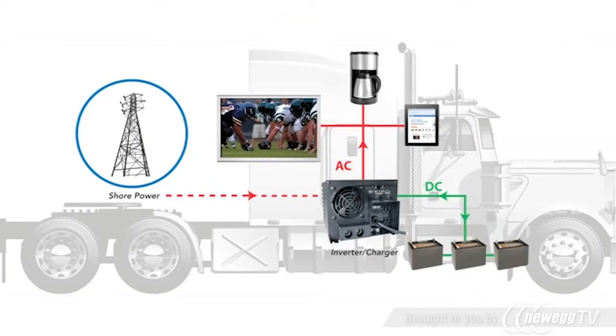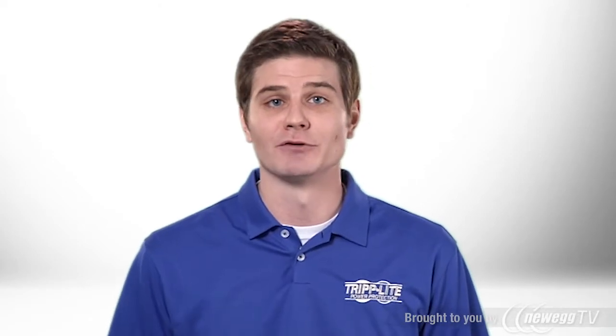When an AC source is not available — such as during power failures, at off-grid locations, while on the road, or when your generator is off — the inverter charger automatically switches to battery. It converts stored battery power into standard 120-volt AC household current, and your equipment continues to operate without interruption.